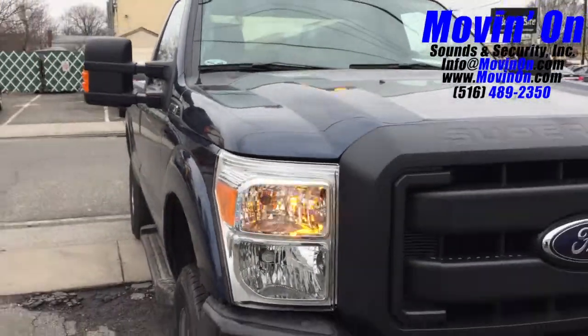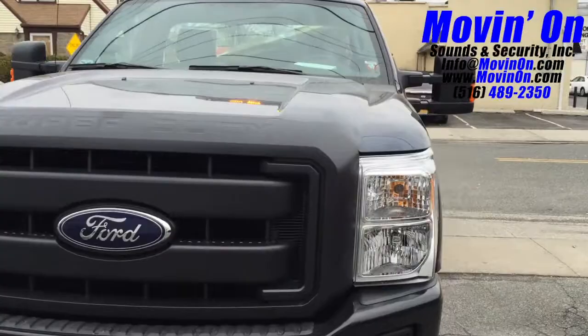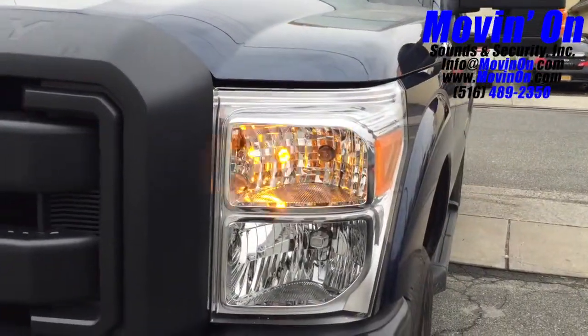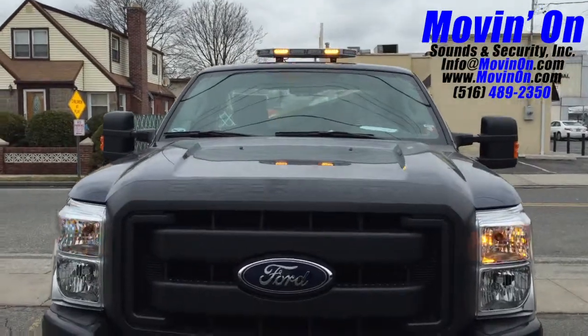Zoom in on the headlight housings to give you a look at those hideaway LED strobes. Now we'll give you a look at the roof mount bar.